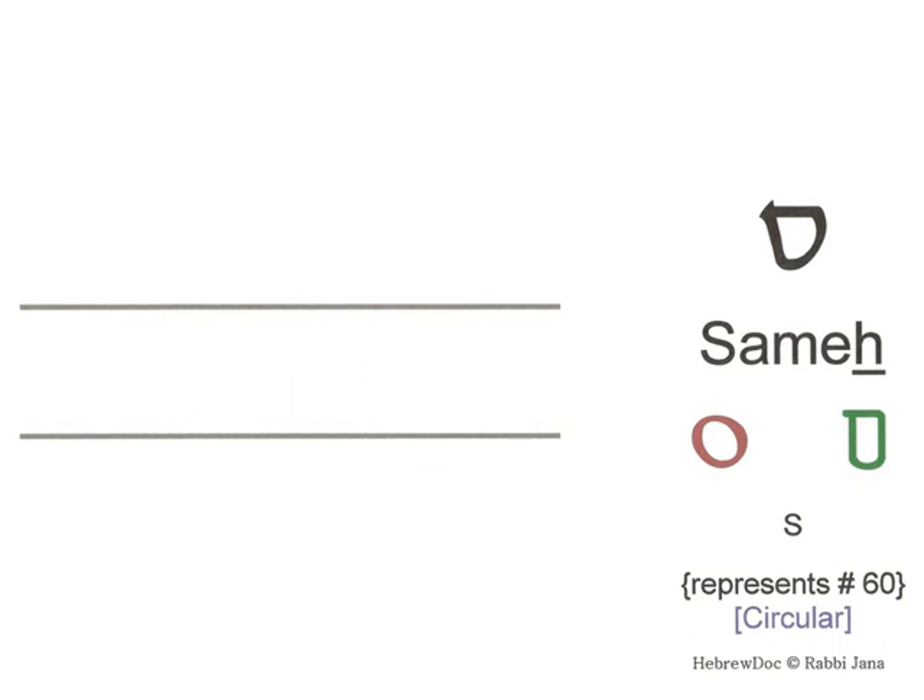Let's see what this would look like in cursive. In cursive it's even more circular. Samech sounds like S and represents the number 60.